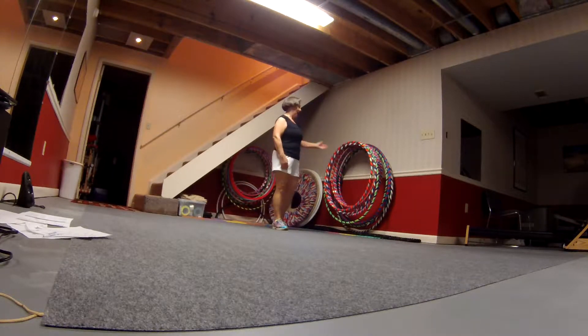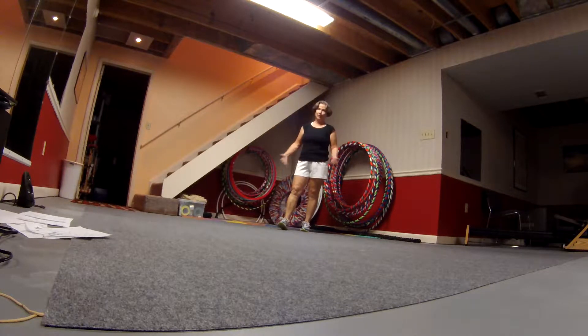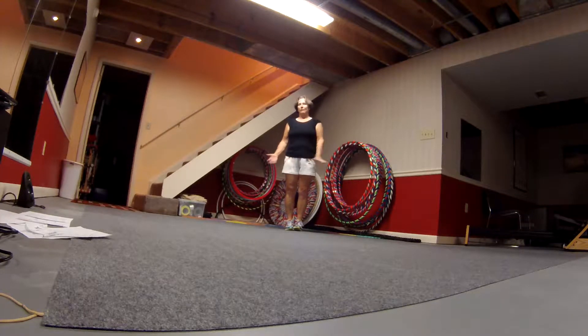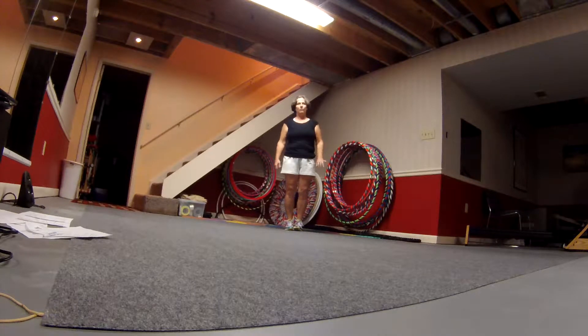I'm Lois and I am a professional hula hooper and I'm certified to teach hula hoop. Today I'm going to talk to you about hula hoops. If you've never seen one or you're kind of interested, this is an intro to actually about hula hoops.